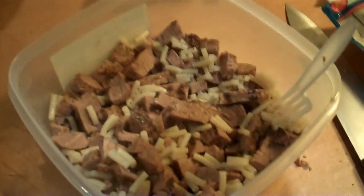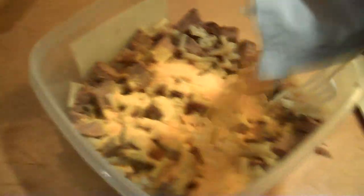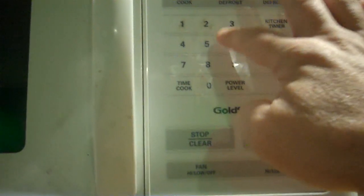Now we're going to add in the cheese — the powdered cheese, the good stuff. And while we're mixing this, we're going to go ahead and take our broccoli and put it in there for five minutes.